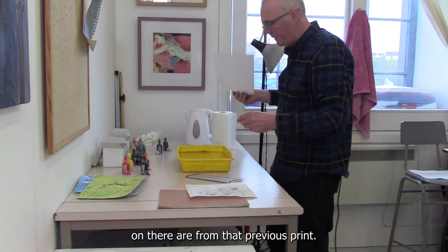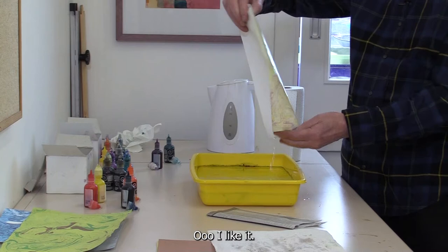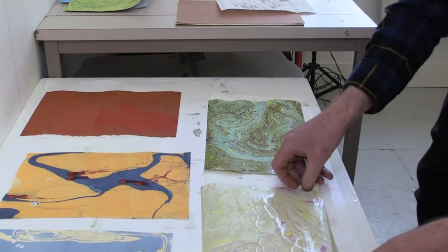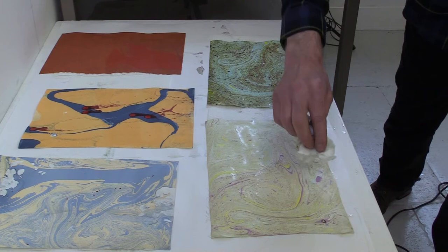The inks still in there are from that previous print. Let's just see what happens when I try this with the remaining inks. I like it — the softer prints are sometimes preferable. It's just a personal thing.